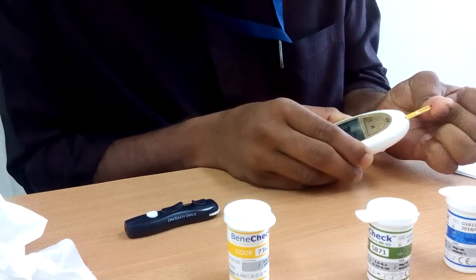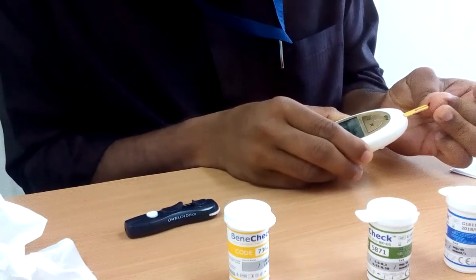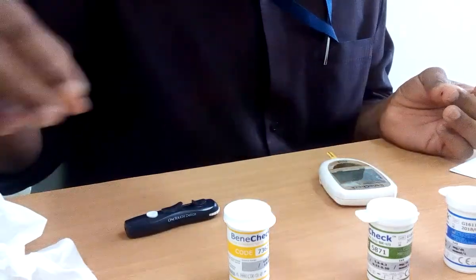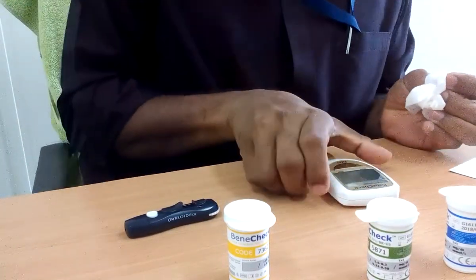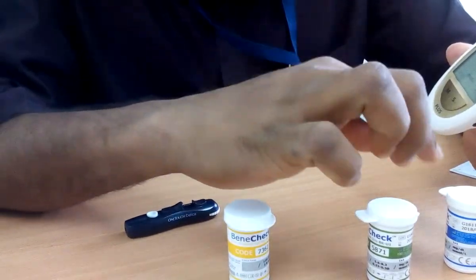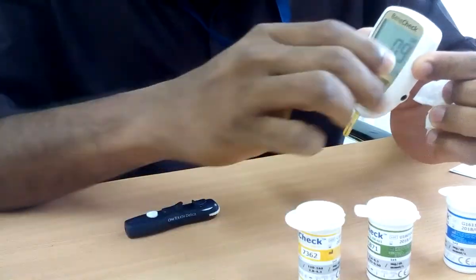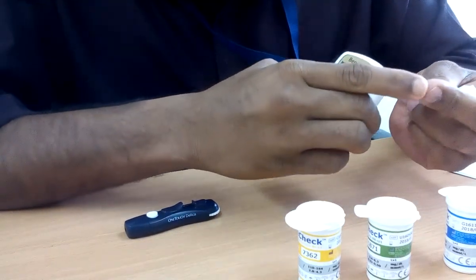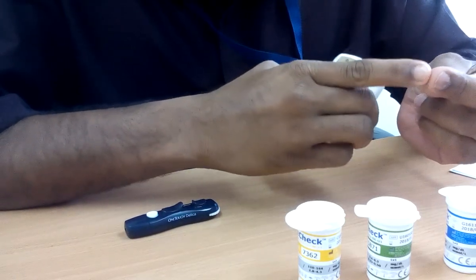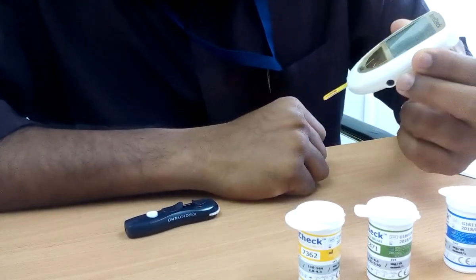The strip absorbs the blood very nicely; it needs a bit more. Now I have already finished glucose and uric acid and am waiting for the cholesterol result. The total cholesterol result is 173.